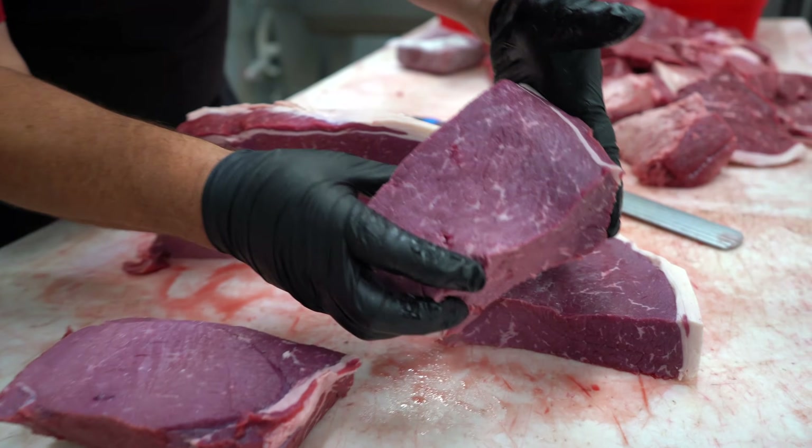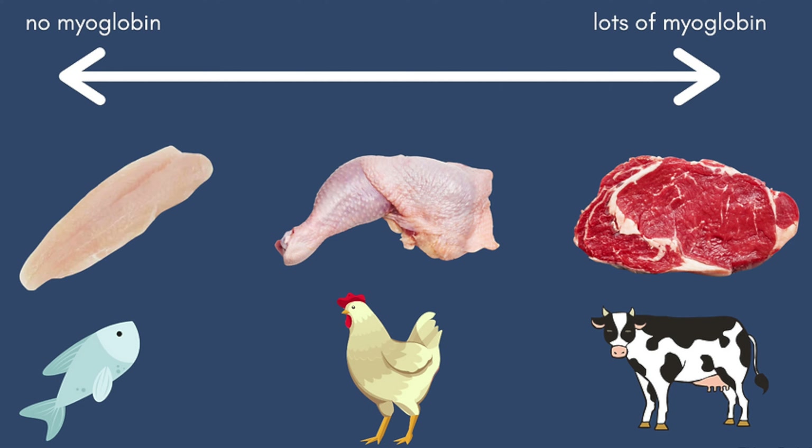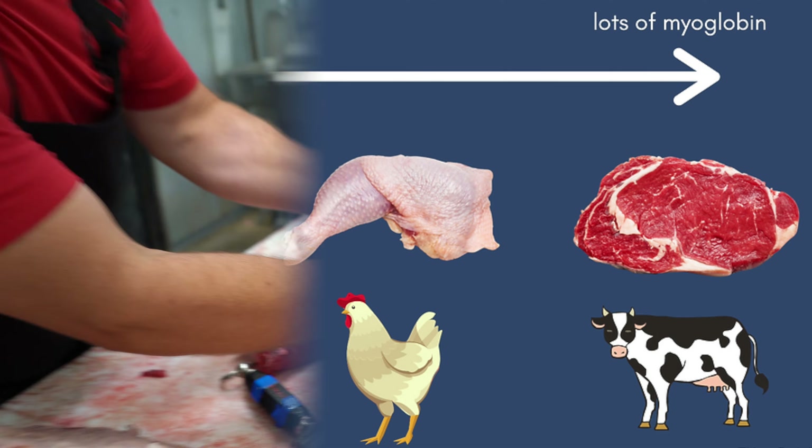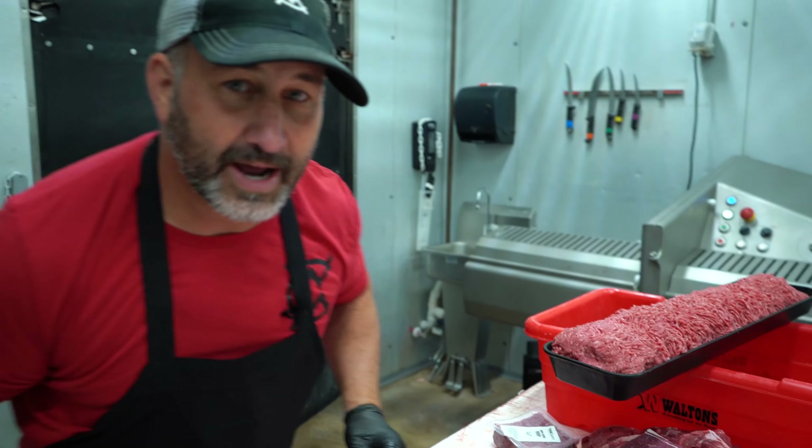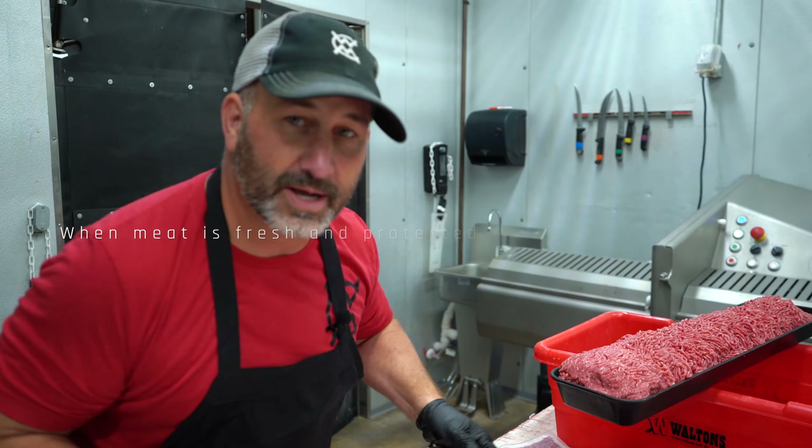You see how it's got that purple tint to it? That's the myoglobin. Coming over here, you see how it's already turning red? We're going to go ahead and chunk all this up, run this through the grinder, and I'm going to show you the different colors in the process of this burger.